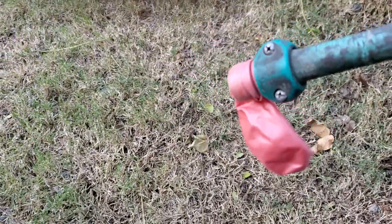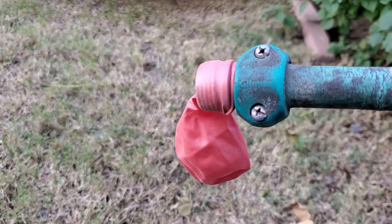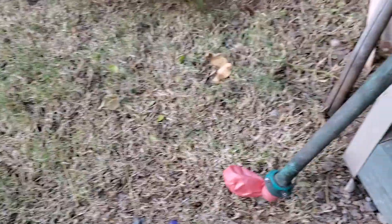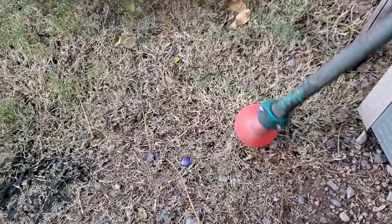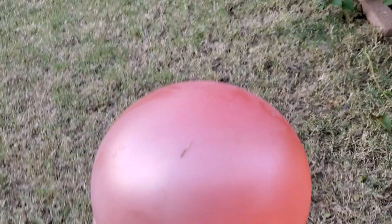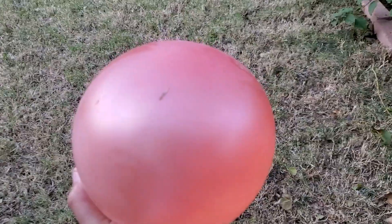All right guys, the next step is filling this balloon up with water. I said just do this outside if you don't want to make a mess — just turn on the faucet or the hose. We got some water. All right guys, I filled it up — let's go put some tape on it and then put our knife through it and see if it works. Let's go.